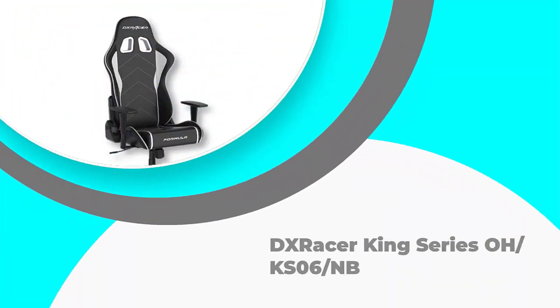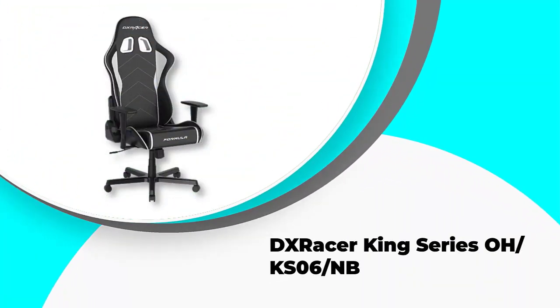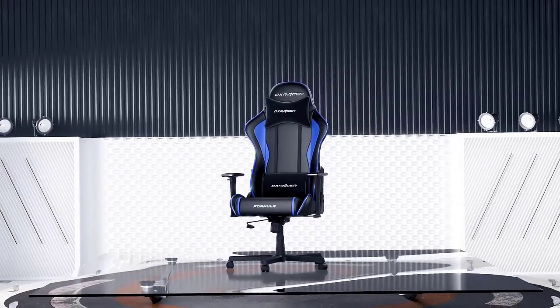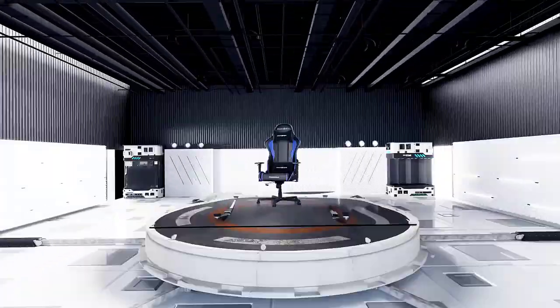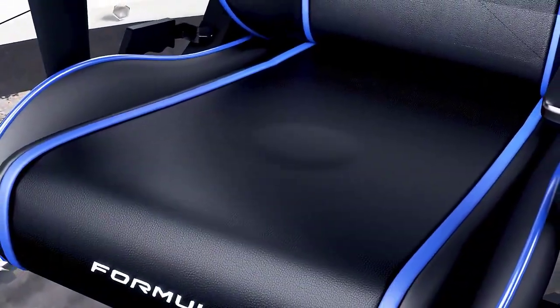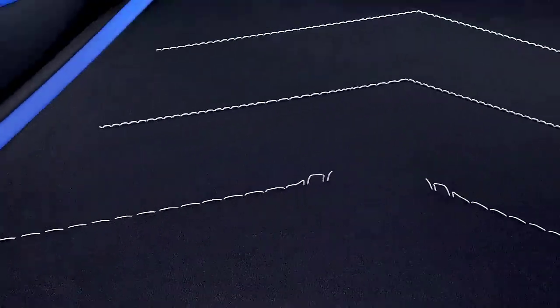Number 2: DX Racer King Series OKS06-NB. This chair is built for taller folks, with the manufacturer's recommended user height being 5'9" to 6'2". That said, the adjustable height makes the chair a good choice for shorter folks, although even at its shortest height this chair might still be too high for some people. The well-padded armrests are adjustable too, so you can change the positioning and height for whatever you're doing at the moment.